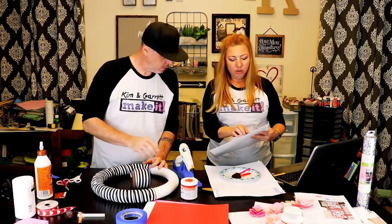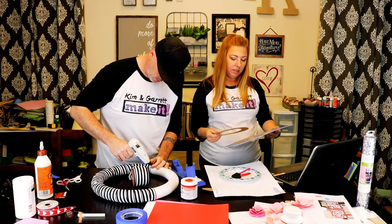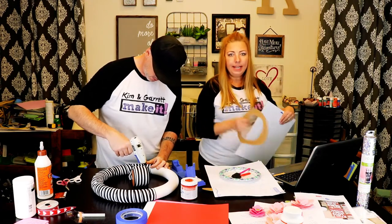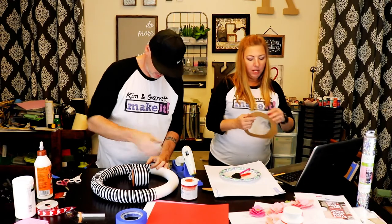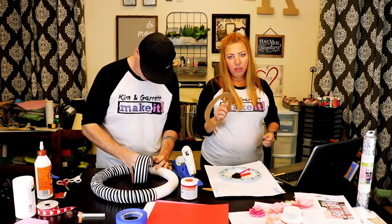At the end it kind of chewed it up a little bit, but the O came out perfect. Twenty passes later, my O is complete. Twenty passes for the X too — it takes a while to cut this chipboard.